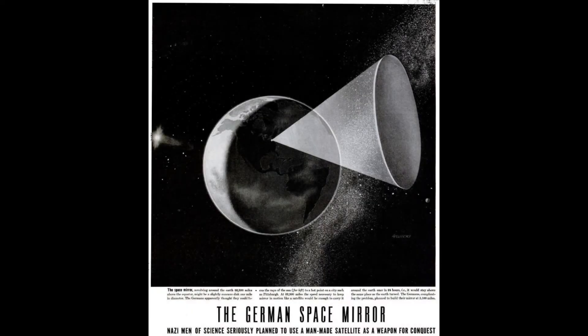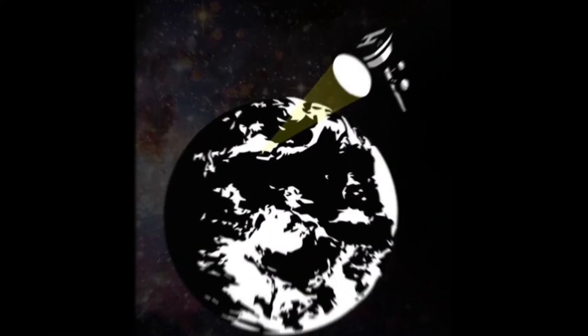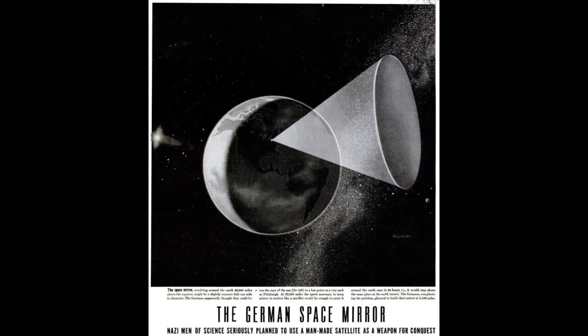Hey guys, today I want to talk about the Sun Gun, which was a theoretical orbital space weapon. It made use of a concave mirror placed on a satellite to concentrate sunlight into a small area at the Earth's surface, where it could destroy targets by killing them through heat concentration.